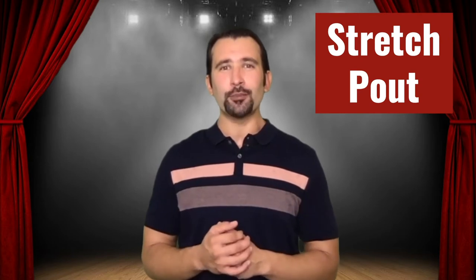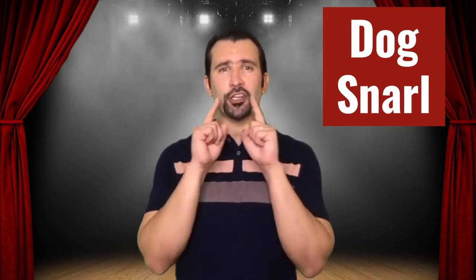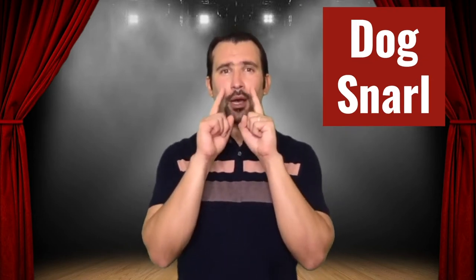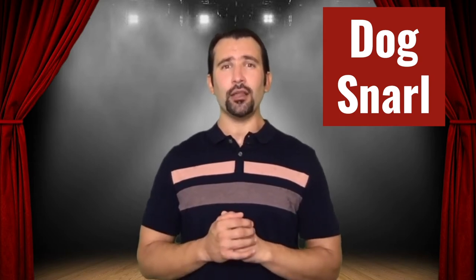The next thing we're going to work on is a stretch pout — you're going to smile and then move into a sad face. Now the next thing we're going to do is called a dog snarl. You're going to lift your top lip up but not move your bottom lip. See if you can do this — first you're just going to stand still.